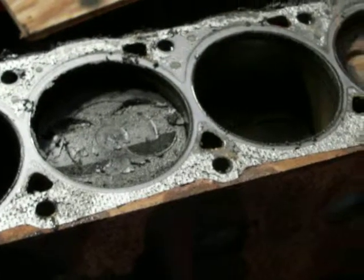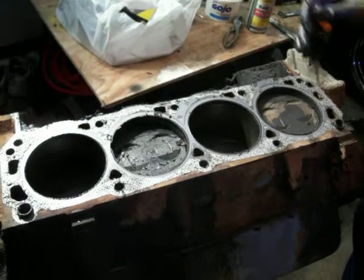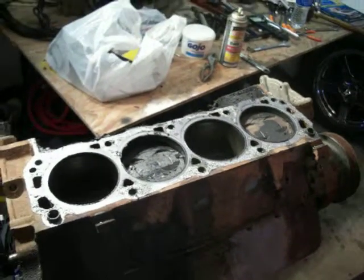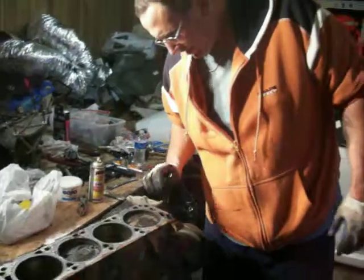If I had put this engine back together, chances are it probably wouldn't have run for very long. It needs to be rebuilt. I'm glad that I went this far with it and started looking into it.